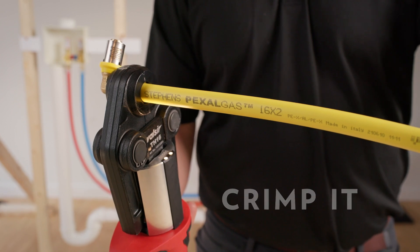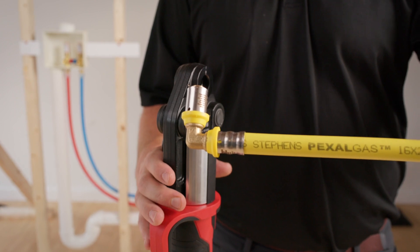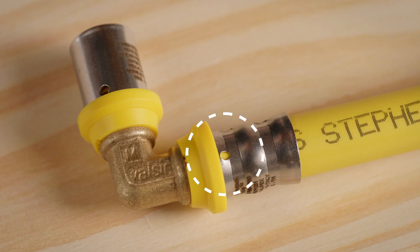The PEXEL gas crimp jaws create a leak-free connection with the unique double O-ring inside the fitting. There's a visual indicator on all four sides of the fitting, allowing installers to make a reliable, leak-proof connection every time.